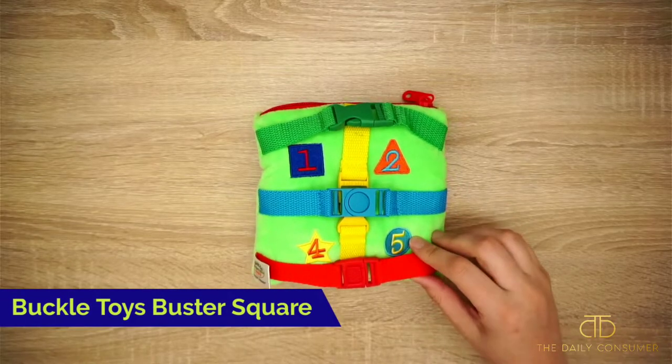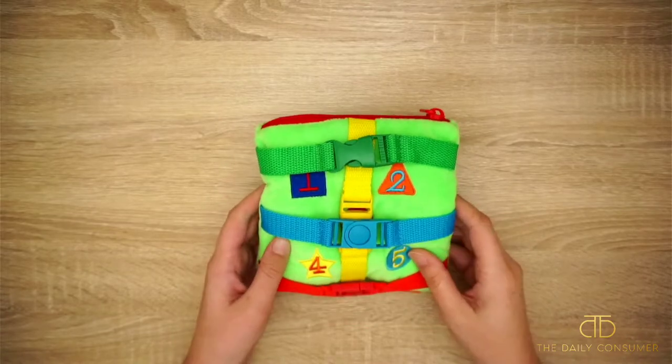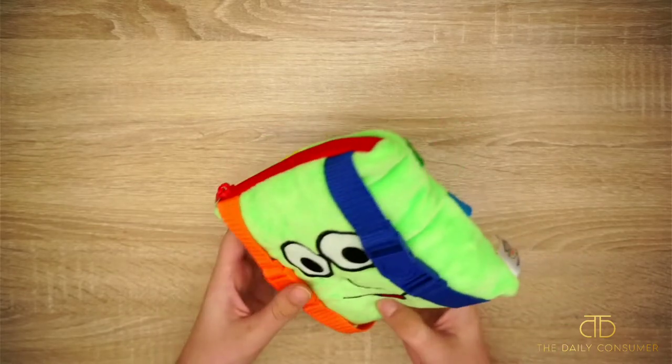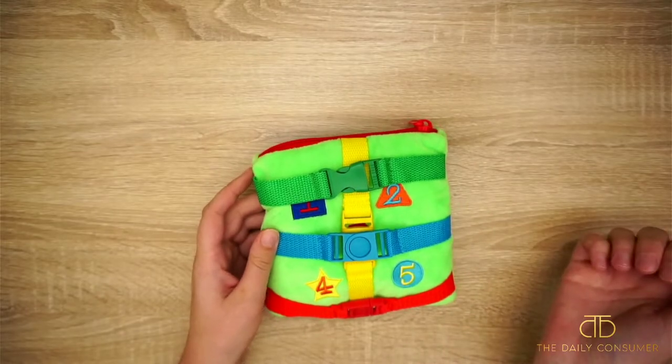Hey guys, so this is the Buckle Toys Buster Square. I got this for our little one's first birthday so we could work on fine motor coordination and all these different types of buckles, sequencing, and the numbers underneath the actual buckles.